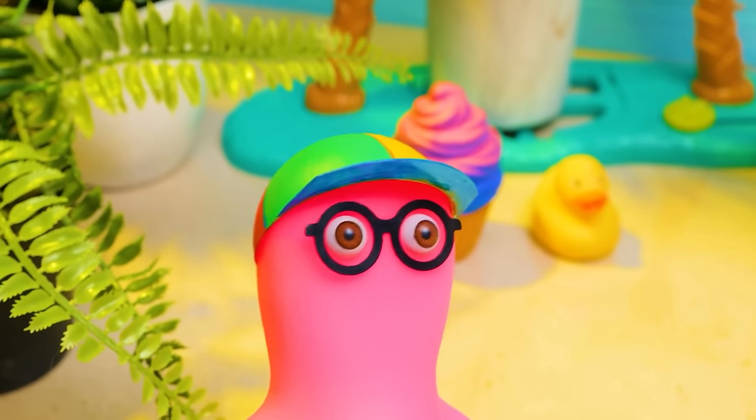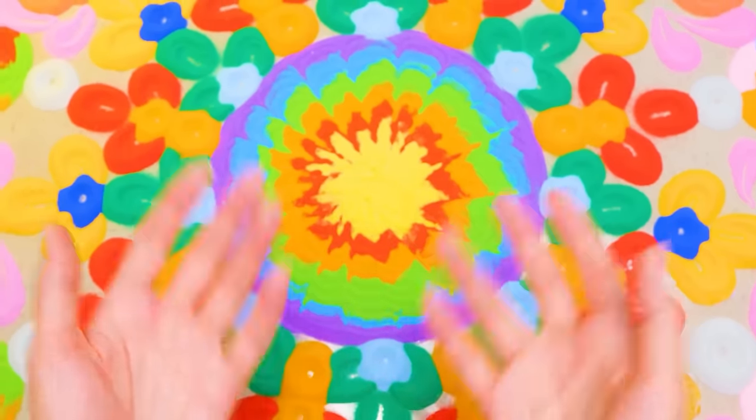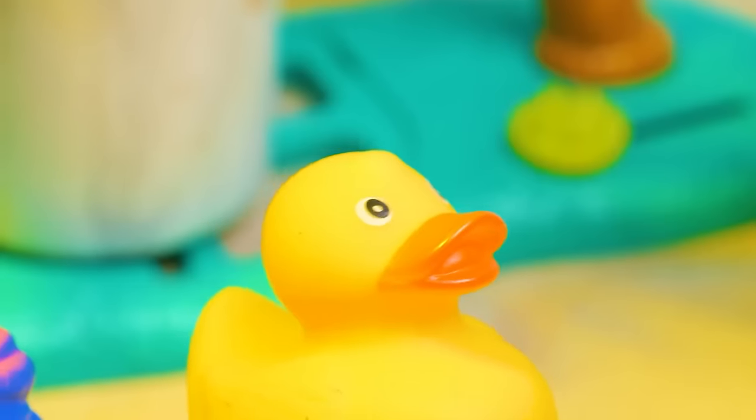I have to admit, it's even better than our vacation. Great job, Sue. You're a real artist, Sue. We should have an exhibition.